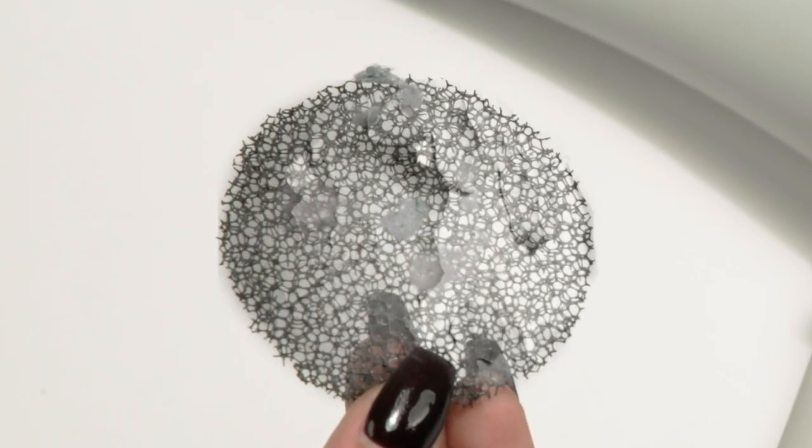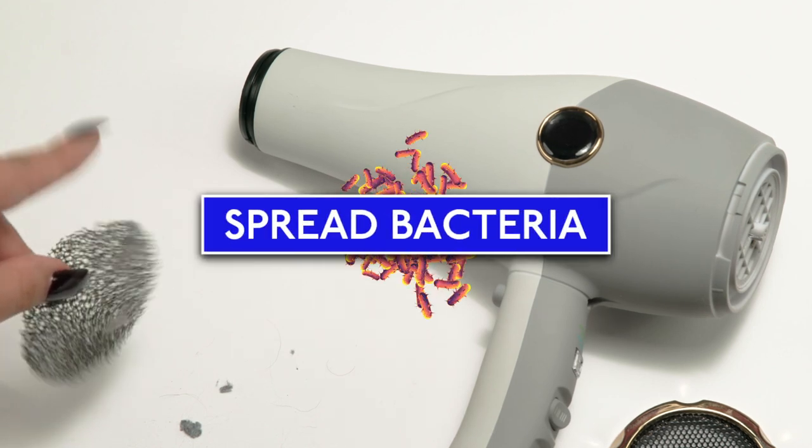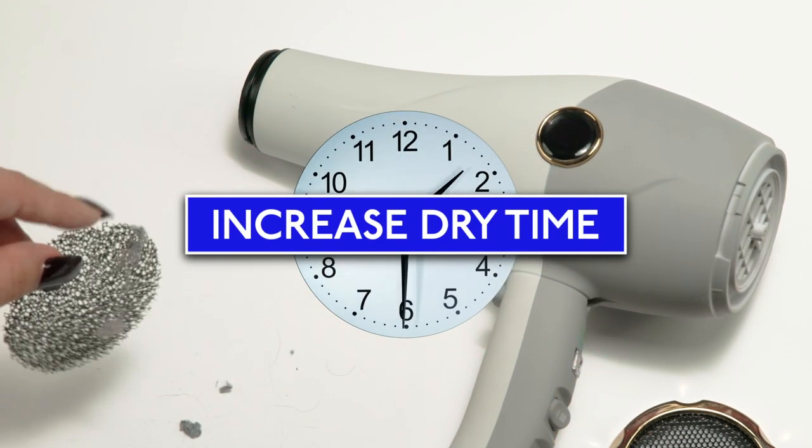Sticky hair sprays and dry shampoo residue can really put a strain on your dryer. Clogged hair dryer filters spread bacteria, block air flow, and increase dry time.